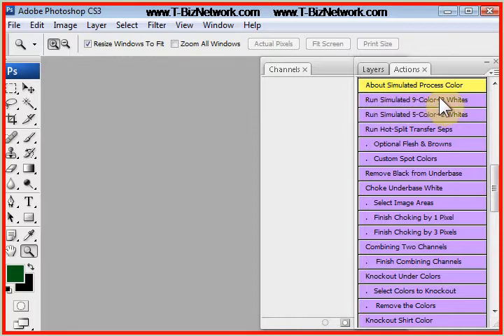Now you might be thinking, if it's simple spot color, I might as well just separate this thing in CorelDRAW or Illustrator if it's a vector-based image. But the truth is, T-CEPS does a great job of the under-base and highlight, and it pulls the colors out and does everything in less than about 30 seconds.